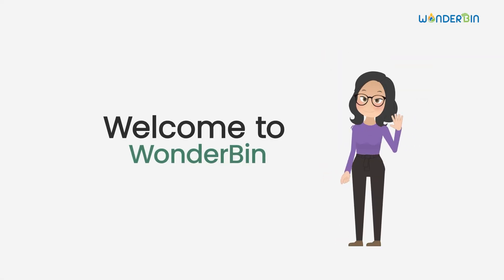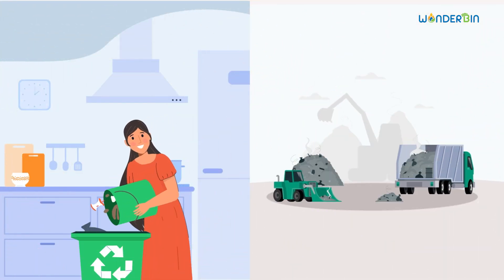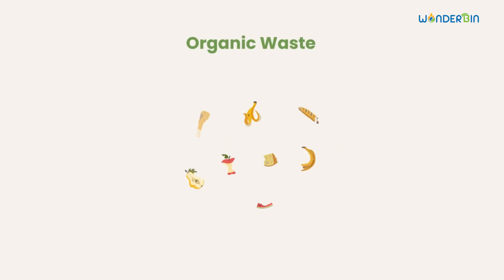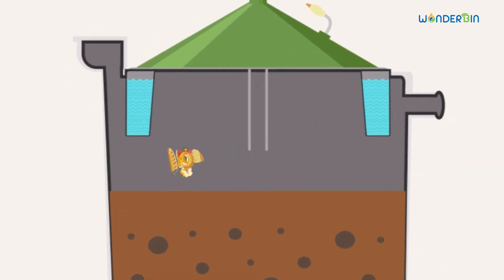Welcome to the world of sustainable energy. Today we'll explore the magic of a home biogas unit by Wonderbin. Imagine turning your food scraps and organic waste into clean, renewable energy. Here's how it works: you collect your kitchen waste like vegetable peels and leftovers, and place them into the inlet of the biogas digester. Bacteria from the organic culture